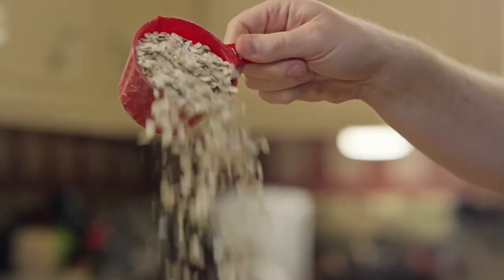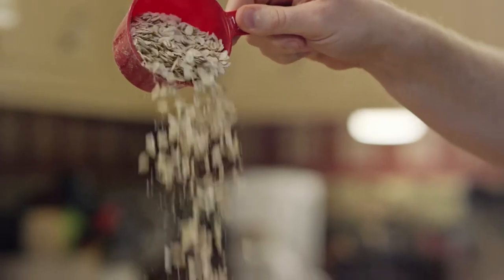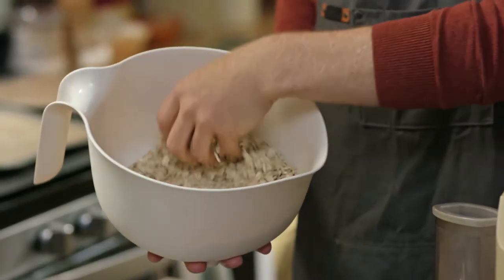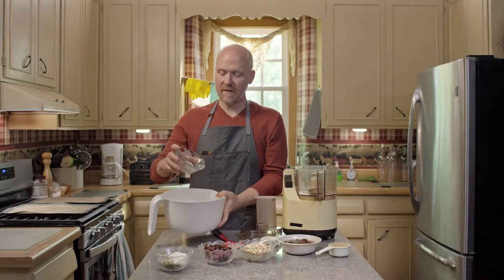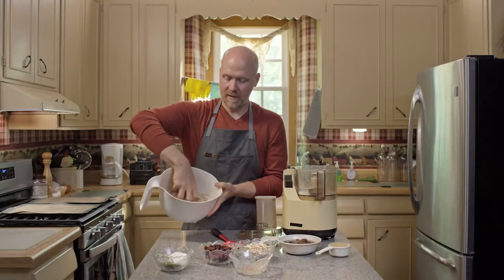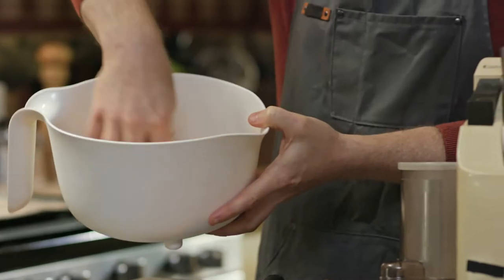We start with four cups of some kind of an oat mixture. You can use quinoa flakes, bran flakes, whatever you want in there. And then I like to coat the oats with some kind of a seasoning. Right here I've just got about a tablespoon of cinnamon and I just mix that up nicely so it gets all over the place.